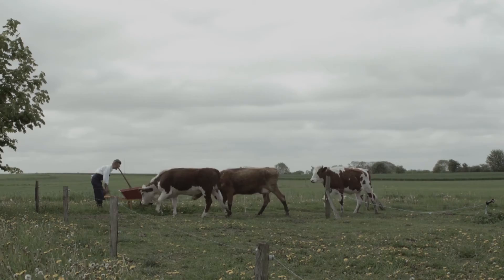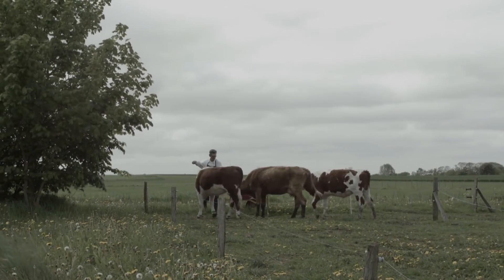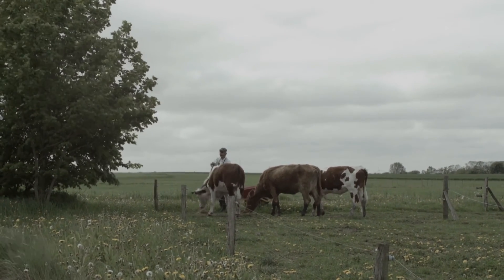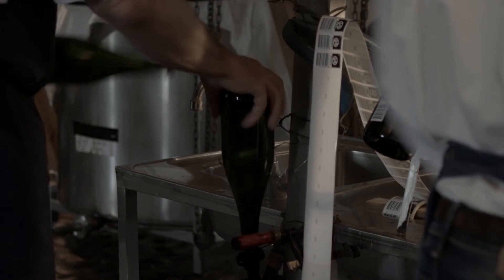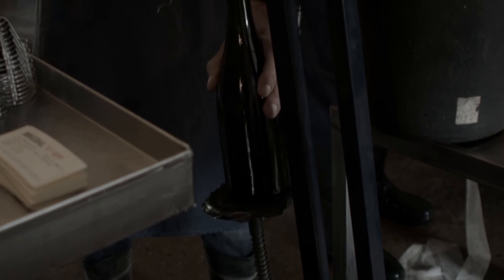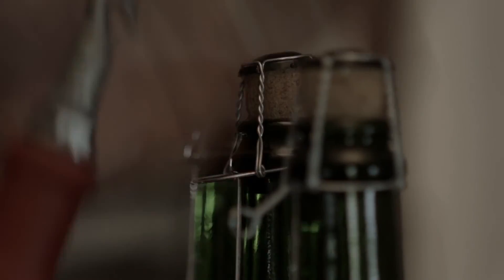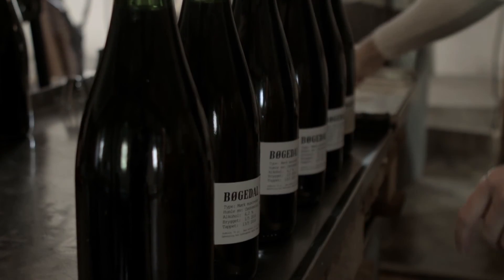Working with old barley variants from Nordic Genebank gives us the pleasure of having animals to provide fertilization for the fields. Taking care of the fields, growing barley, malting and brewing is an old artisan skill. It's an honor to be part of that long tradition.